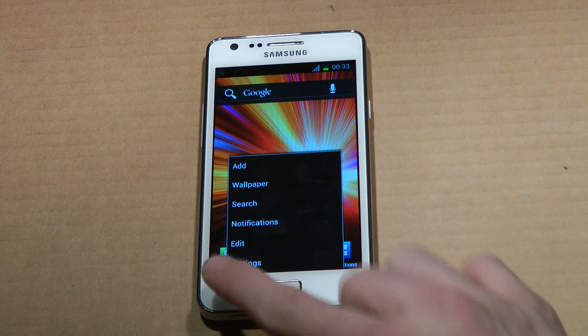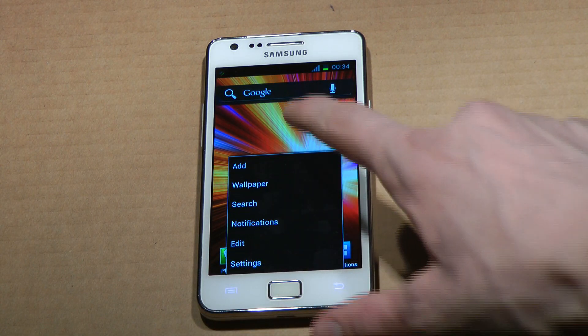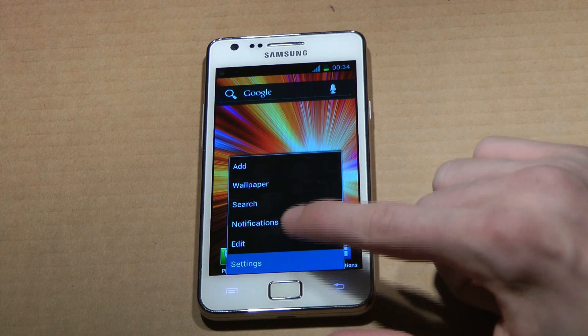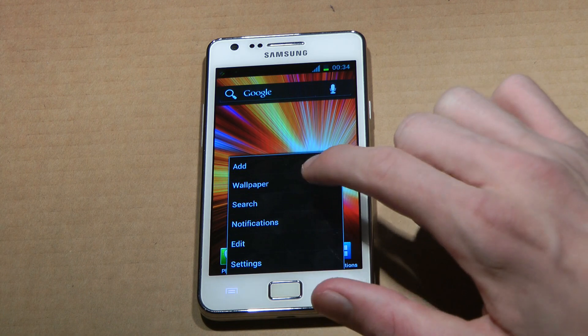So they changed this also — now when you tap down here, they've changed this menu to be a little more Ice Cream Sandwich, so we can see the notifications pretty quick. I like that — a little more ICS menu here.